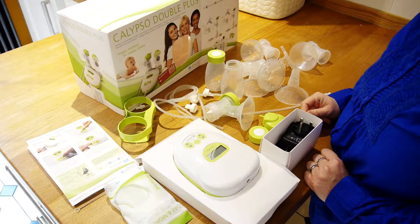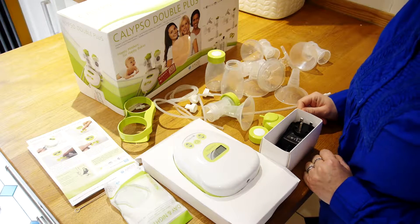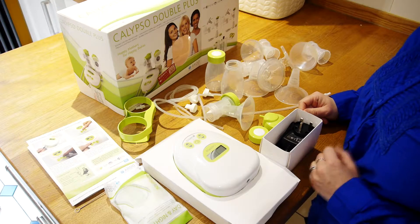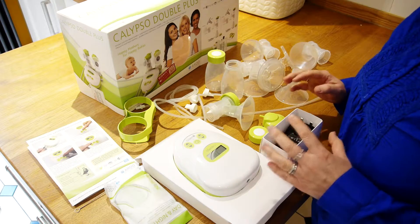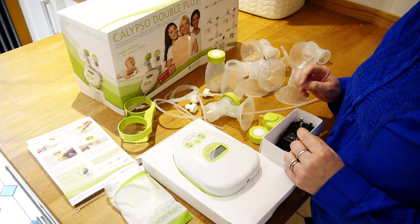Let's have a look at what's in the box when you open your Calypso double plus pump. When we're a bit sleep deprived, which we're likely to be when we have a new baby in our lives, opening a breast pump box can be quite overwhelming. I've been working with breast pumps for about 10 years and even I find it quite overwhelming. So let's talk about the individual pieces that are inside the box and what their jobs are.